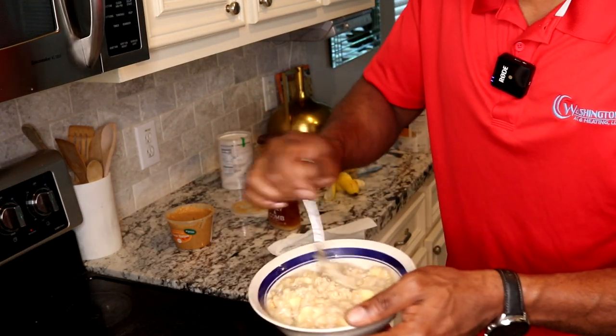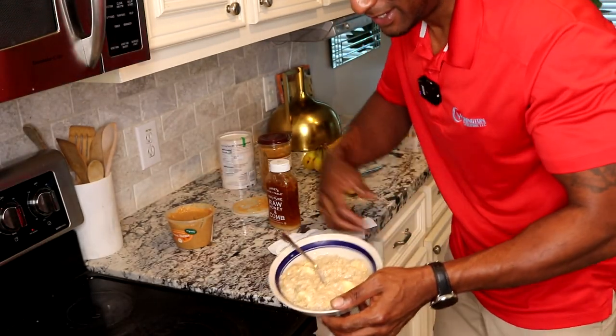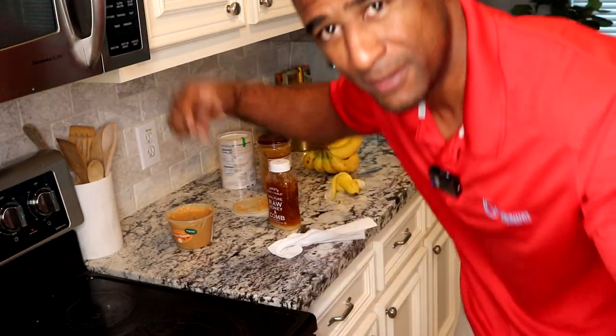Hit that like and subscribe button if y'all want to see more videos like this. Eat this every morning — half a cup of oatmeal — and it's gonna give you plenty of energy. Let's go, HVAC people! And y'all other trades — plumbing, electrical, appliance — y'all can steal this recipe too. But for my HVAC people, you gotta get this in you right here.